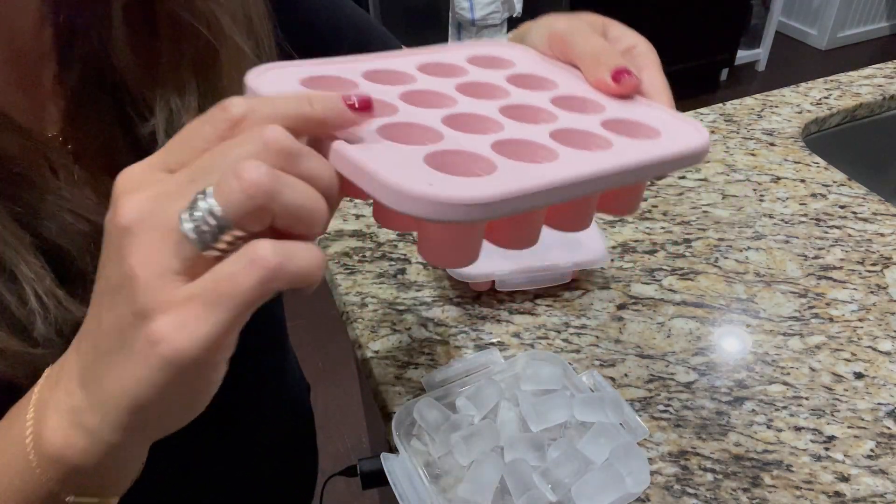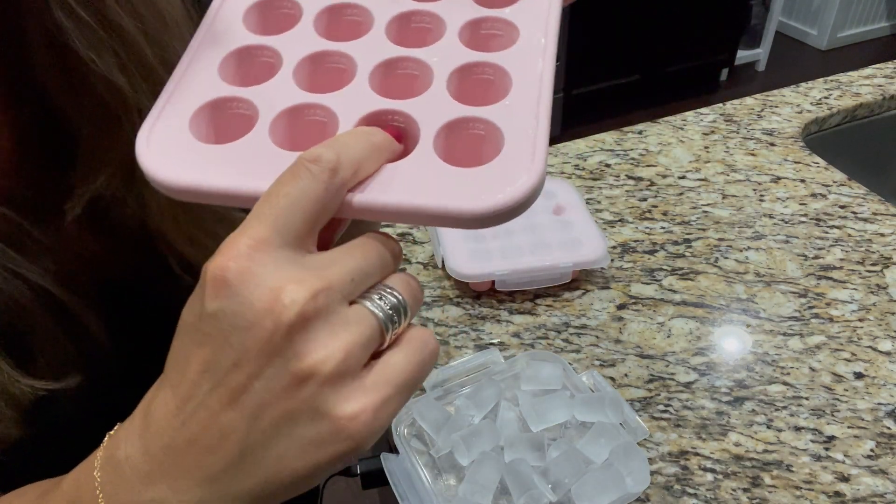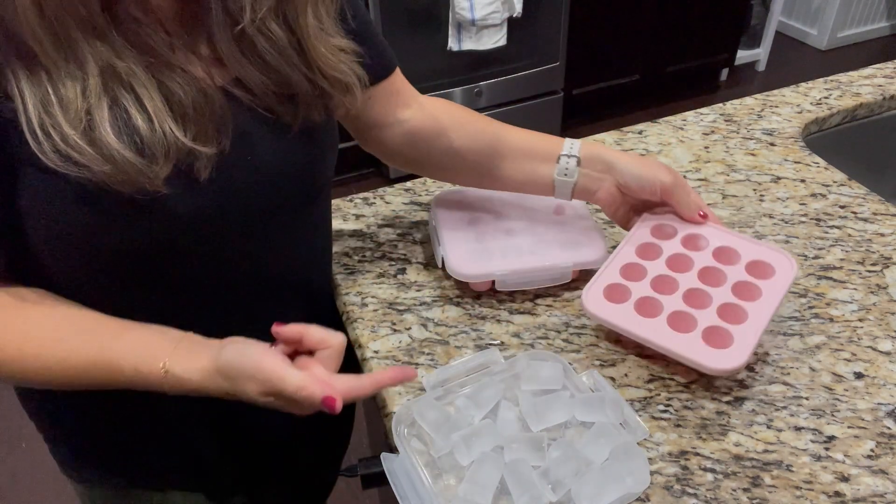They do have very helpful markings on the inside — it says half an ounce, right in there — so that you can measure and know exactly how much you're putting in.